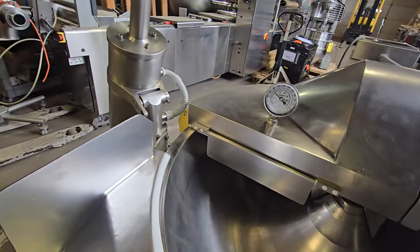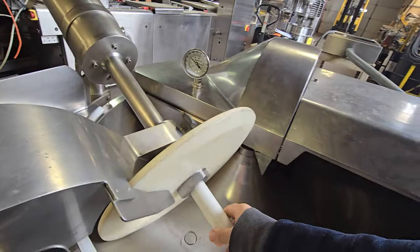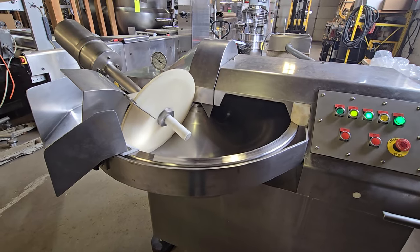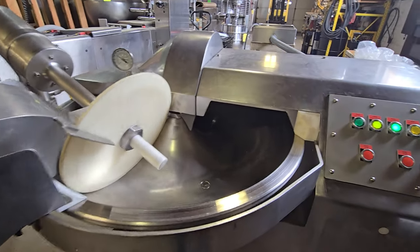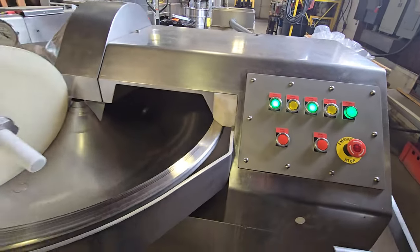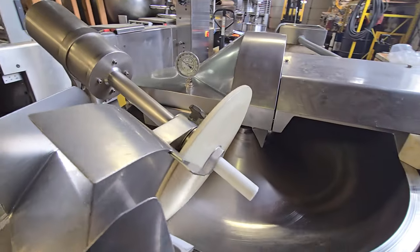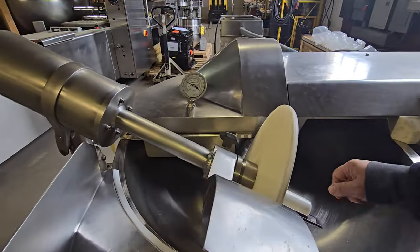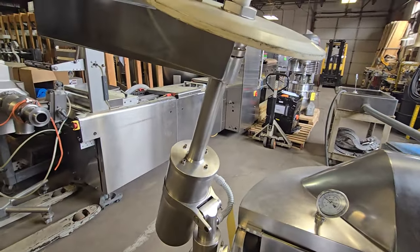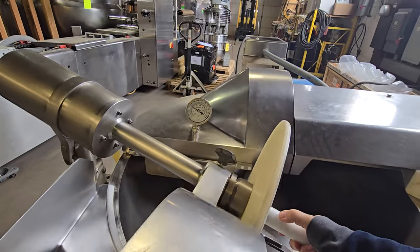Now to show the unloading disc in operation, we'll set the unloading disc down. You'll notice that the bowl has slowed down to slow bowl speed, and then the knife reduces to low speed as well. The unloader is set on a mercury switch, so as soon as you set it down into the bowl, it will kick on automatically.